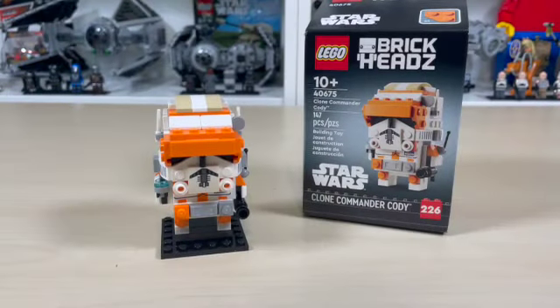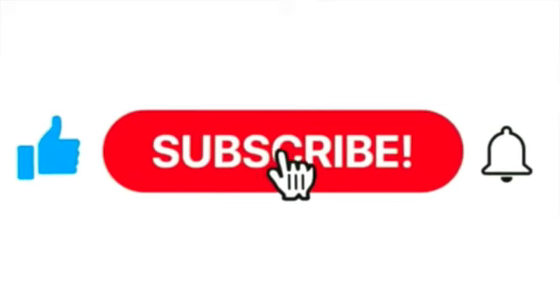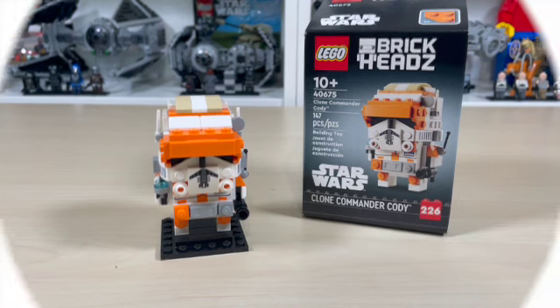Thank you guys for joining me for this wonderful episode of Anthony's Brick Builds. Please be sure to like, share, and subscribe, and turn notifications on if you have not already. I'll see you guys in the next Lego Star Wars Brickheads review. Have a great rest of your day — may the Force be with you.